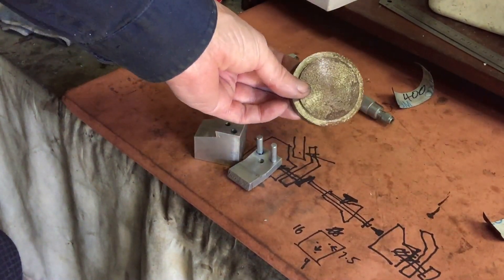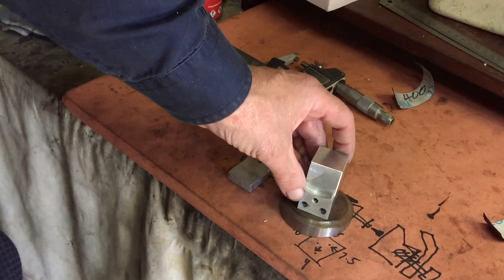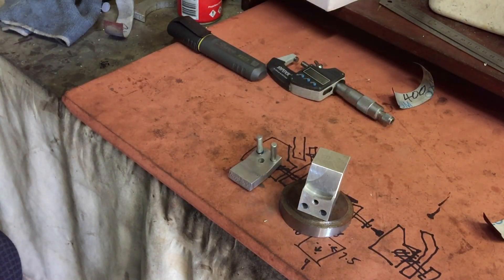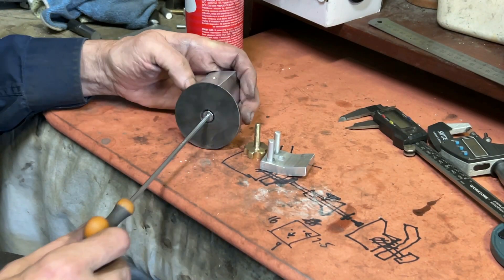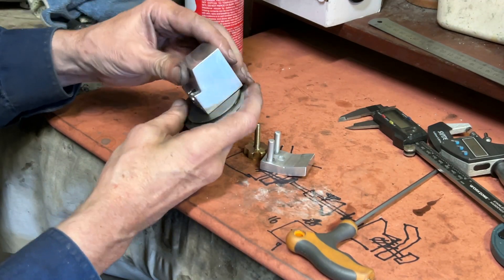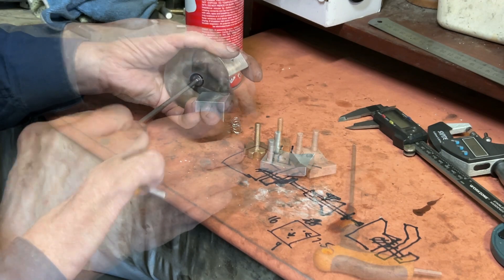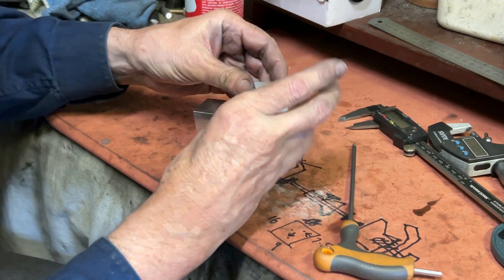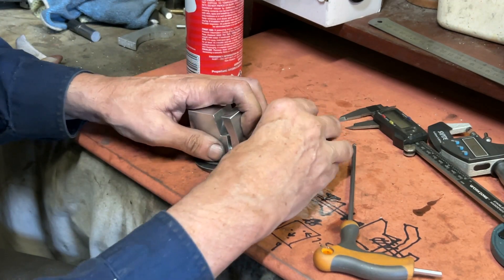I'll need some sort of a base to mount the vice on. I've got this bit of scrap — just a bit of scrap steel — and I'm wondering whether this would do the job. I've simply drilled a hole in the centre of it and screwed the vice down onto it. I'm adding a spring so that when the thumb screw undoes the movable jaw, the movable jaw will move out automatically.